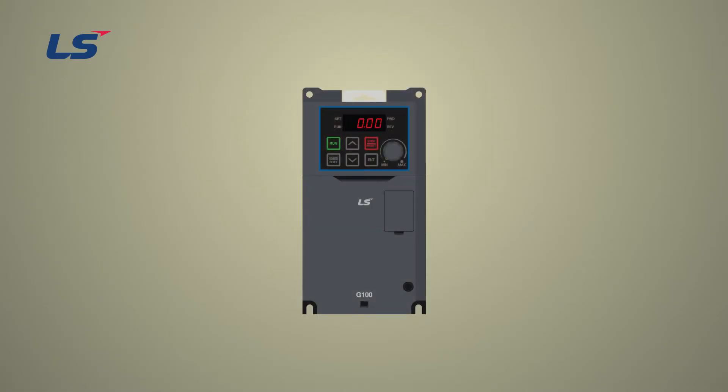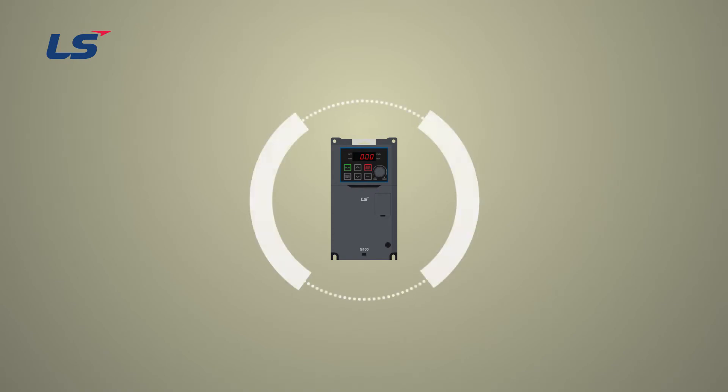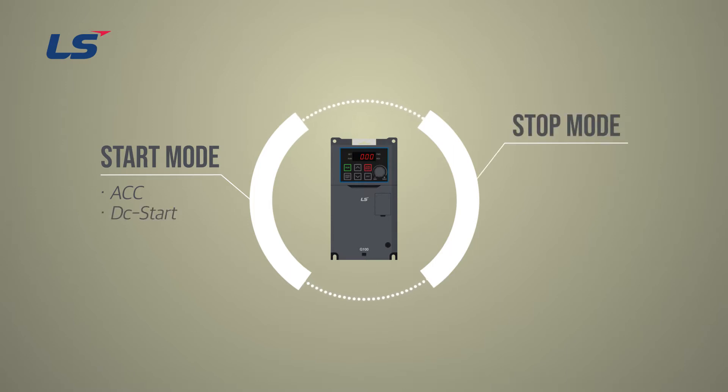In this video, we will learn how to start and stop the G100 inverter. Starting methods include ACC and DC start, and stopping methods include DEC, DC brake, free run, and power braking.